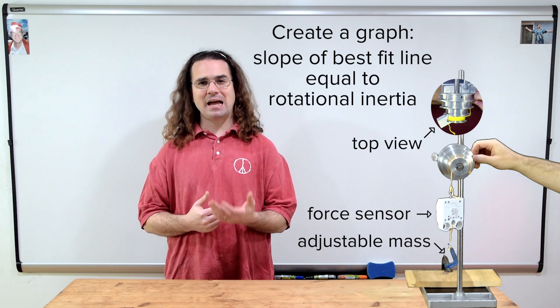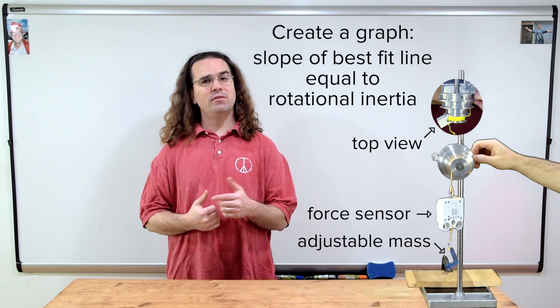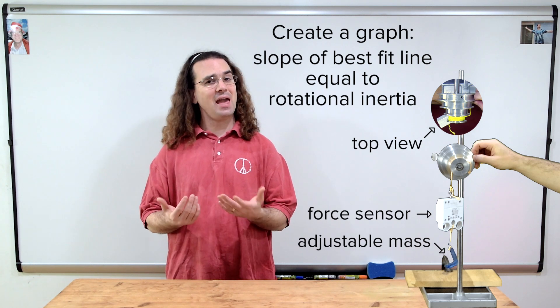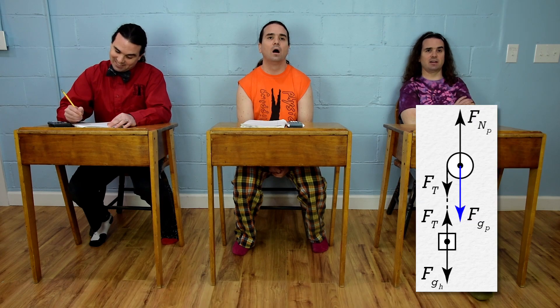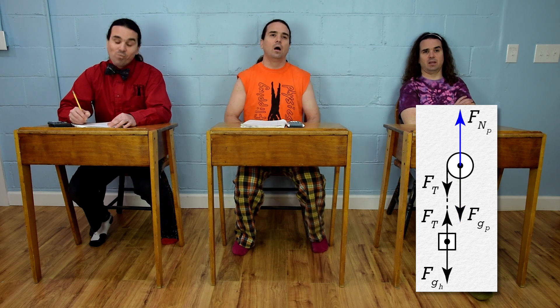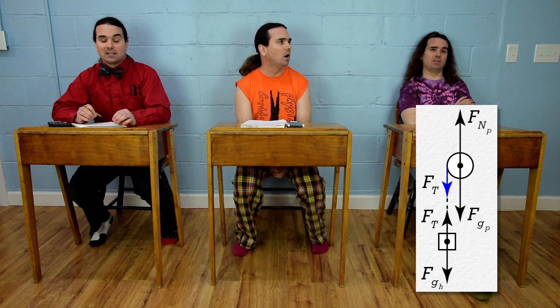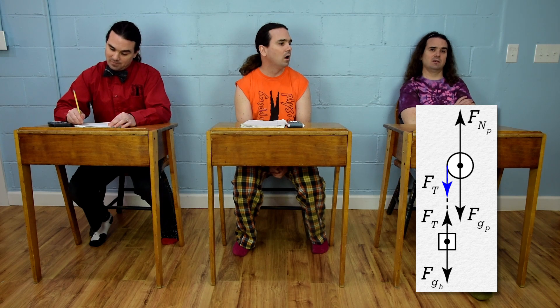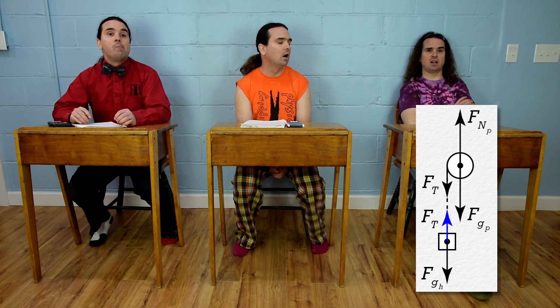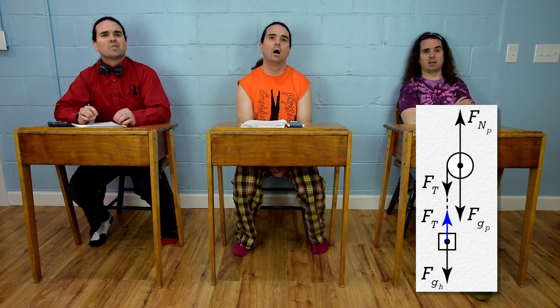Our setup has an adjustable mass and a force sensor hanging over one side of the pulley. Let's start with the free body diagrams. Bo, please draw the free body diagrams of all the forces acting on the pulley and the hanging mass. On the pulley there is a force of gravity acting down at its center, a normal force acting up at its center, and a force of tension acting down where the string is. Following the string down to the hanging mass, there is an equal magnitude force of tension acting upward and a force of gravity acting down on the hanging mass.